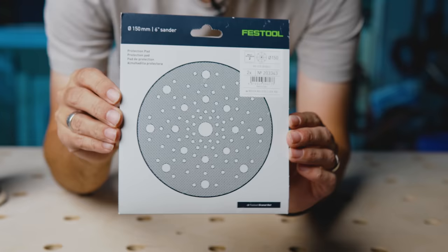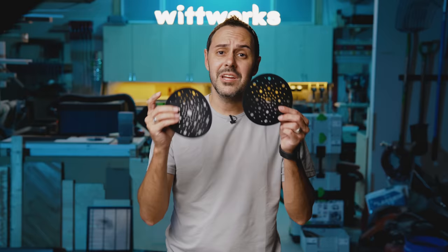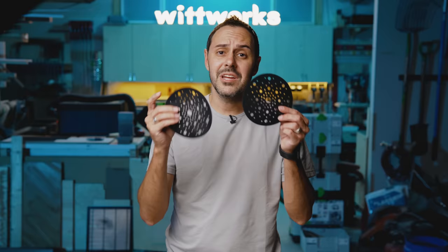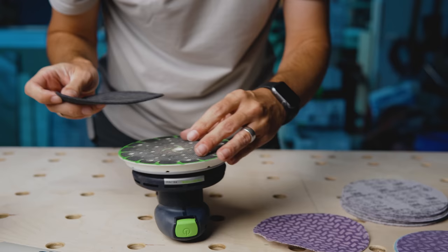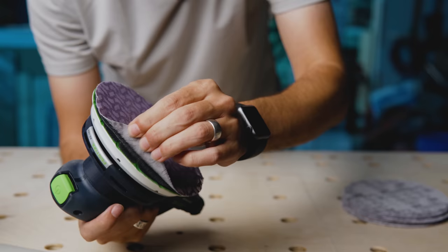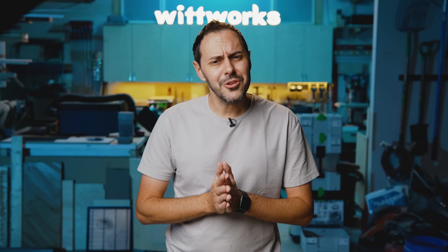He pointed me to the protection pad, and it's pretty cheap — a two-pack on Amazon for $14 or $15. I kind of like having two because I have a backup in case I run through one in the middle of a job and can't wait on an Amazon order. So if you run into this problem, the fix is under $15 for two. Just Google 'Festool protection pad' — I'll put a link to the ones I got from Amazon below. You can get them in the five-inch or six-inch size.